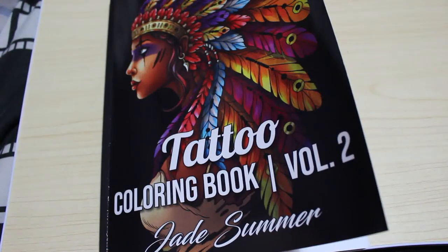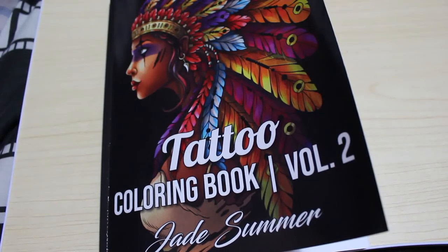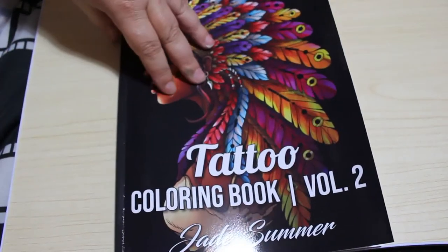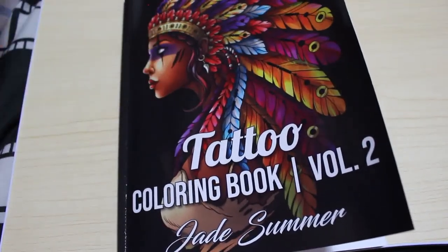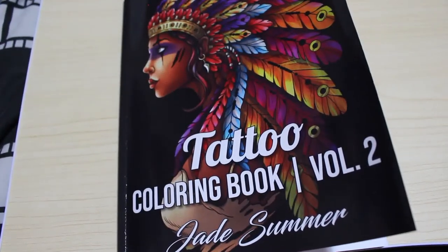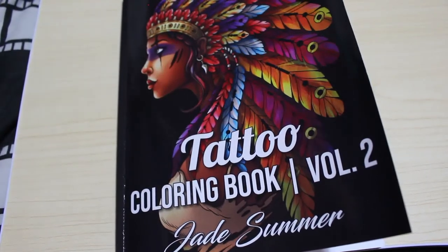I hope you've enjoyed this flip through. I will leave links to the Amazon UK and Amazon US sites so that you can go and purchase it if you so wish. I'm not an affiliate — I don't get any money from it. It's just there for your convenience if you decide to purchase it. I hope you've enjoyed this video and I'll see you in the next one. Bye, guys.